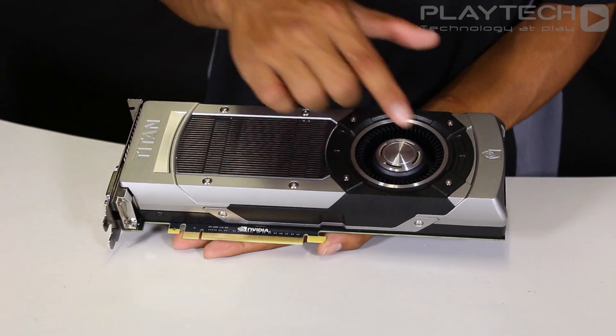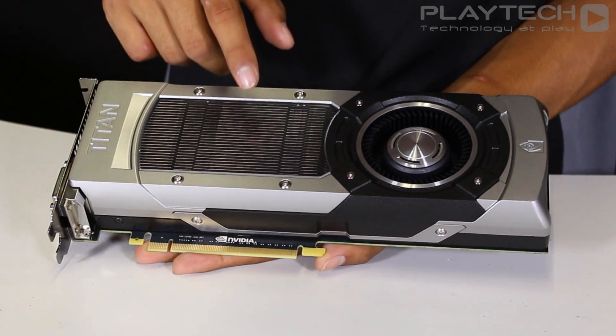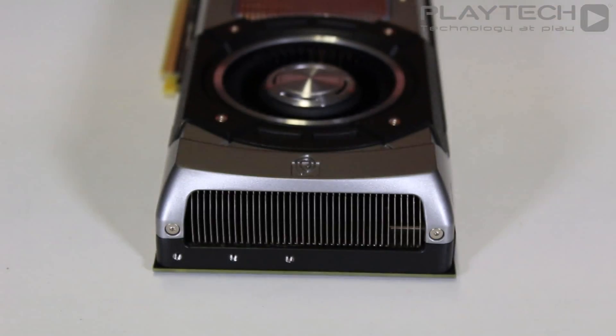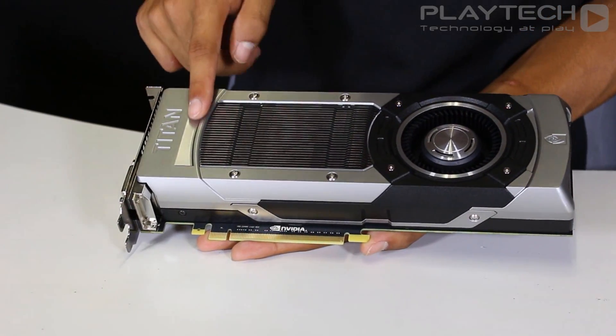Looking at the card itself, it has an overall aesthetically pleasing design and there's a window here that allows you to see the aluminum fins. It uses a blower style fan design which will exhaust heat from the front and from the back of the card. There's also an engraved logo here that says Titan.